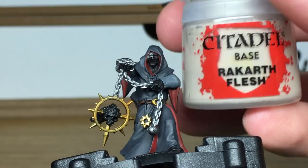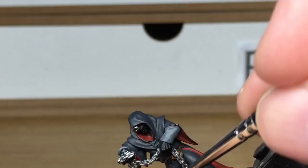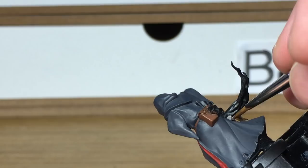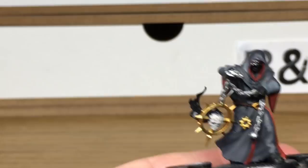Now we're using Citadel Rakarth Flesh. We're going to use this as the base coat for the two scrolls and also for the skull.